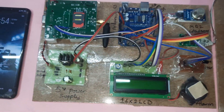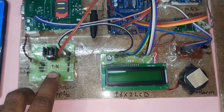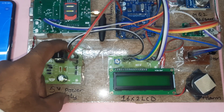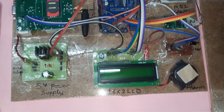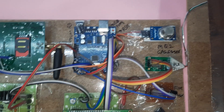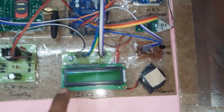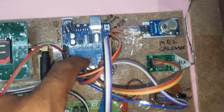The power supply module uses a bridge rectifier, filter capacitor, and 7805 regulator providing 5 volts. Here we are using the Arduino UNO R3 board with a reset pin and USB programming port. The 16x2 LCD character display shows whatever process is currently going on.